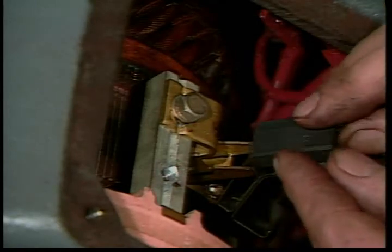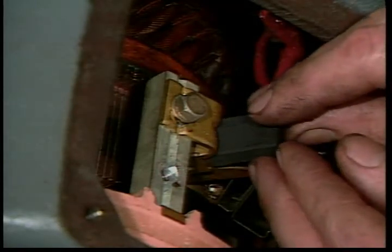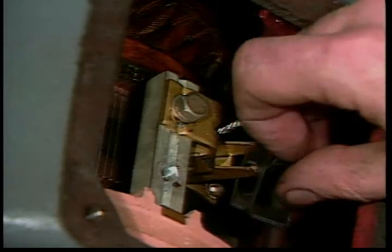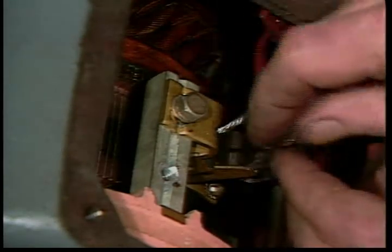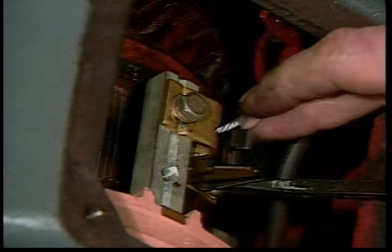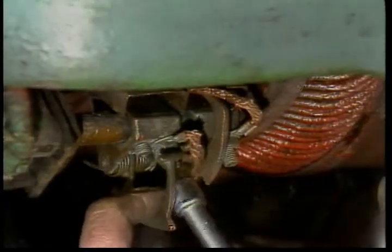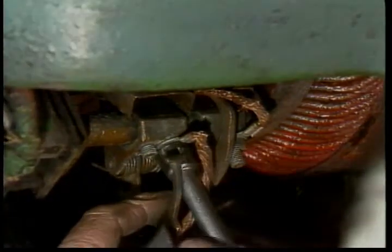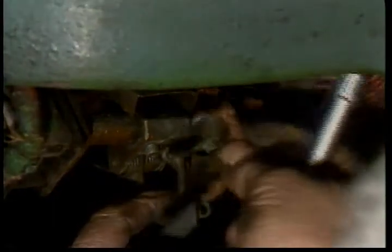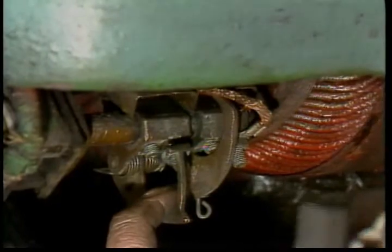Be careful not to chip or break the brushes. They are deliberately made of a relatively soft carbon so they will wear before the copper commutator bars do. As a result, brushes are rather fragile and must be handled carefully. If one or more brush is down to half its original length, worn crooked, chipped, or broken, it is a good idea to replace the complete set.